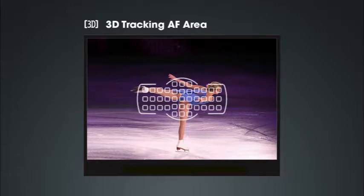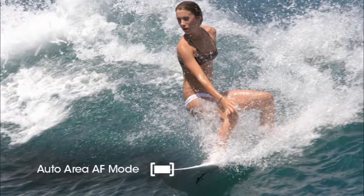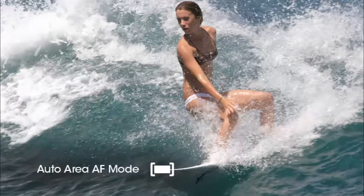With 3D tracking, focus can be maintained for subjects that quickly move not only side to side, but also forward and backward within the frame — examples include figure skaters or rodeo participants. 3D tracking is not available in single servo AF mode. In auto area AF, the camera automatically finds the subject and chooses the appropriate focus point or points to use. This mode is available in both autofocus modes and is great for snapshots or situations when you don't have time to select the focus point manually. However, keep in mind that in auto area AF, the camera may occasionally focus on a subject other than what you intended.